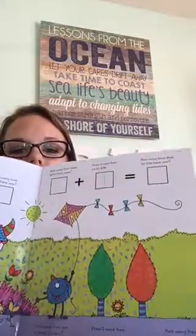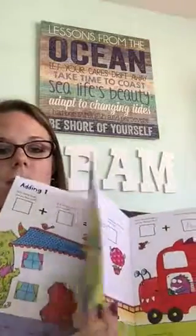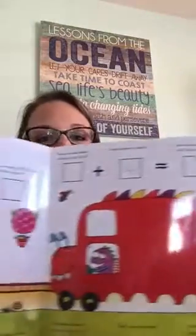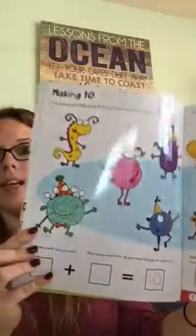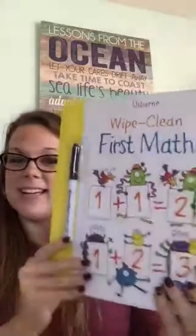These have incredibly thick pages, and you can keep reusing them — the dry erase comes right off with water, no chemicals needed. We have a huge number of books in this series: not just First Math, but mazes, other activities, ABCs, numbers, first words, drawings — you name it. These are only $7.99.